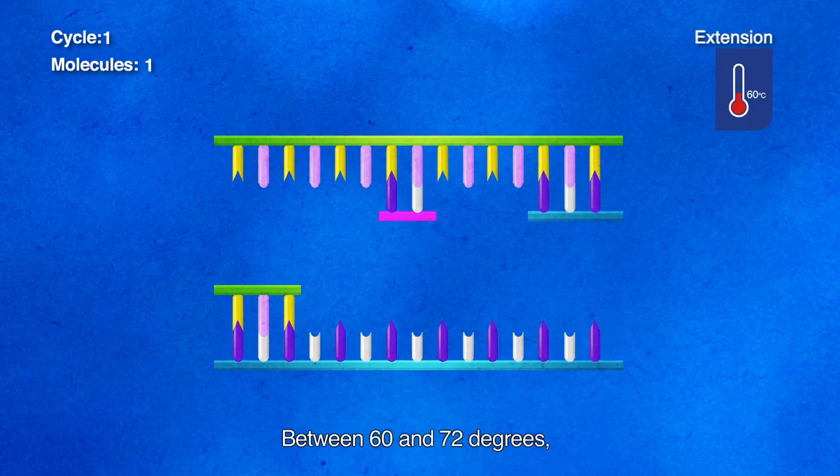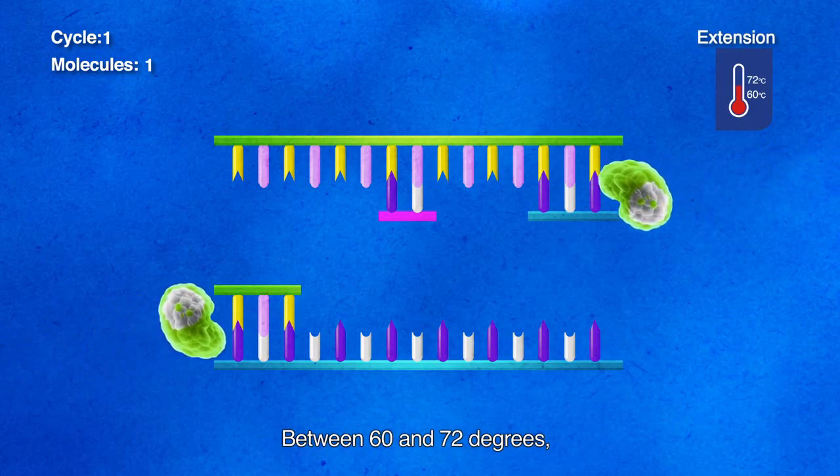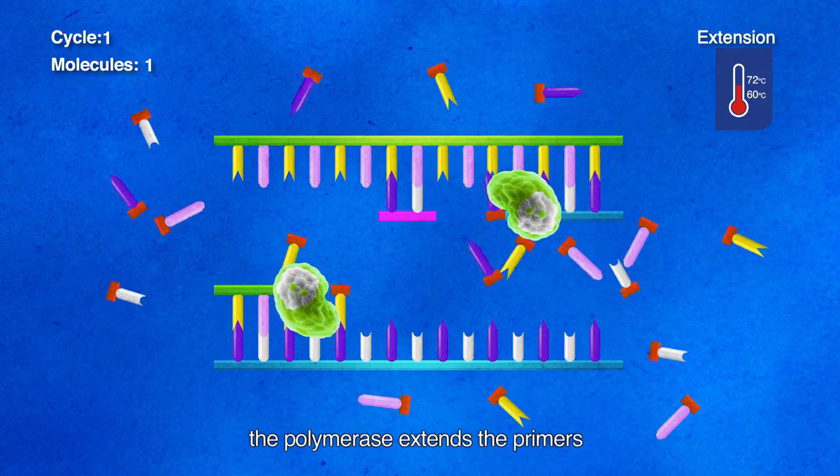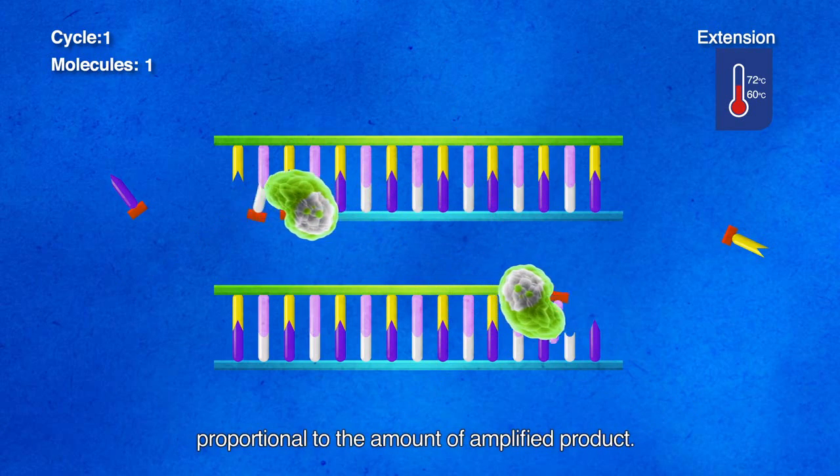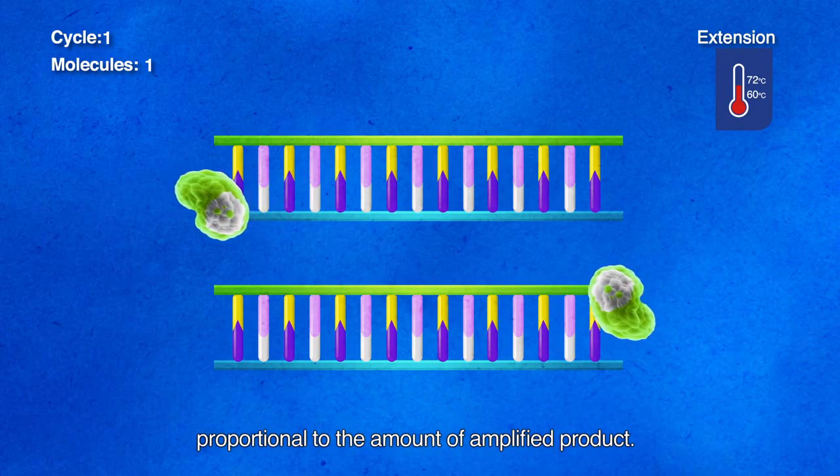And third, extension. Between 60 and 72 degrees, the polymerase extends the primers and cleaves the probe, which generates an increase in the fluorescent signal proportional to the amount of amplified product.